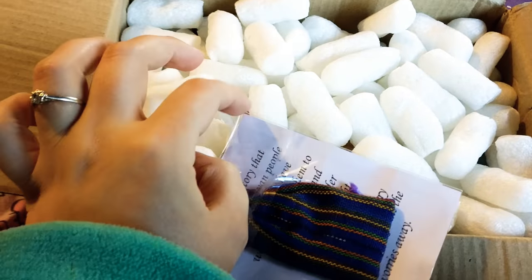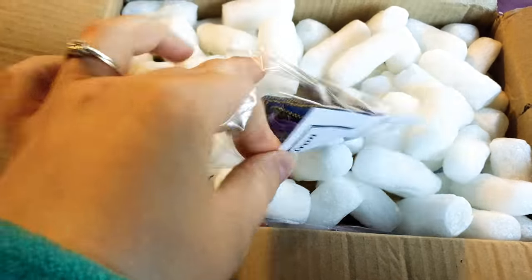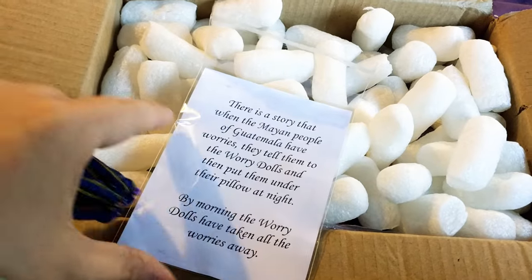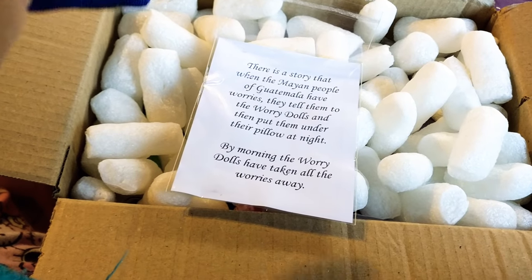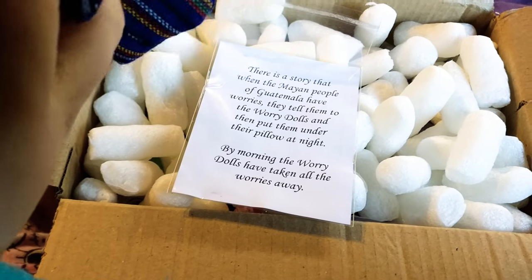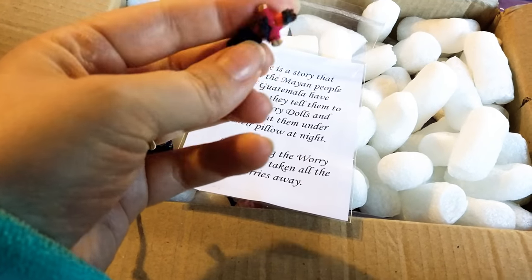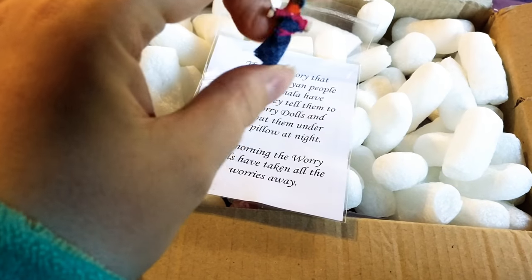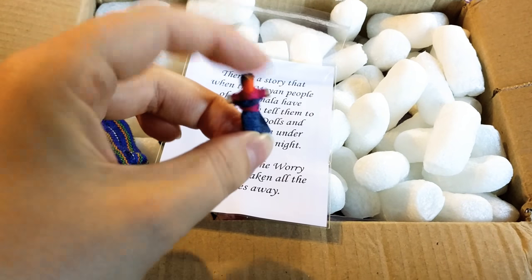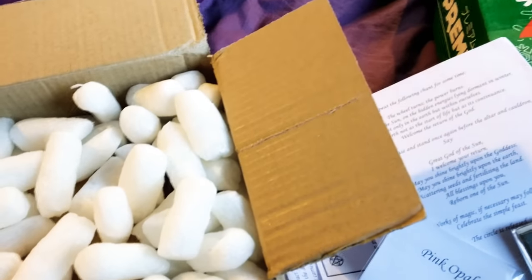Then we have the Guatemalan Worry Dolls — I've never heard of these. Apparently if you tell them your worries and put them under the pillow, the doll takes your worry away by morning. There are quite a lot in the little bag. As you can see, they're super tiny but quite cute. I do have a lot of worries, so I'll probably be using these quite a bit.